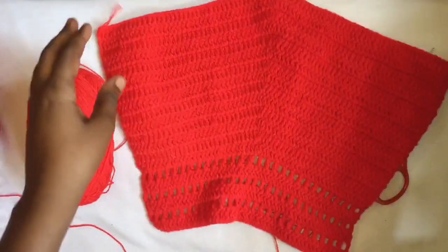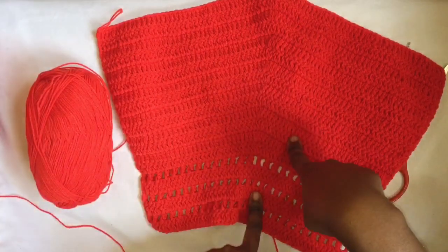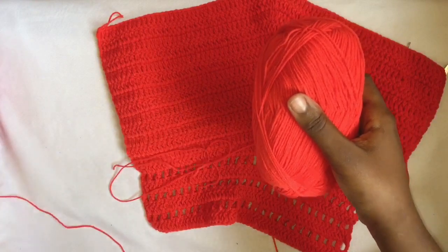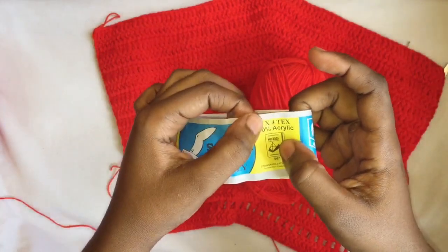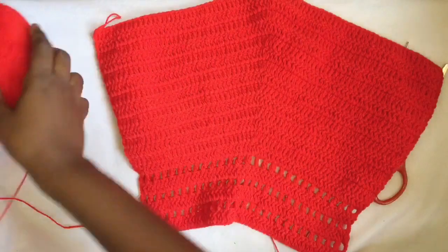Hi guys, welcome to my YouTube channel. For this tutorial, as you can see I've already made one part of the pants — so this is what we're going to make. I'm using this type of yarn called Seagull. It's four-ply and 100% acrylic, so it's very lightweight, and I'll be doubling my strands.